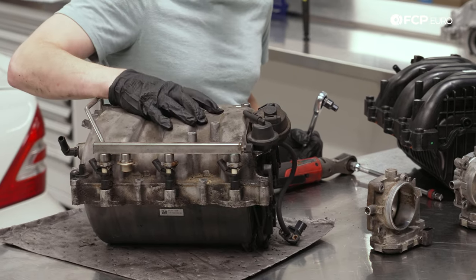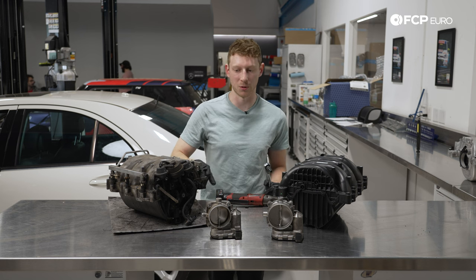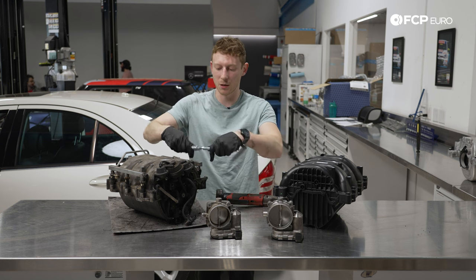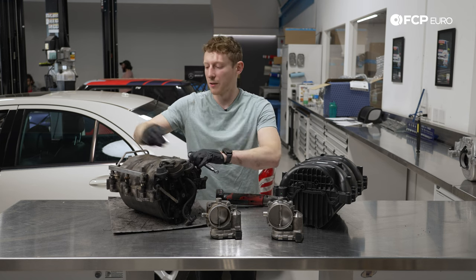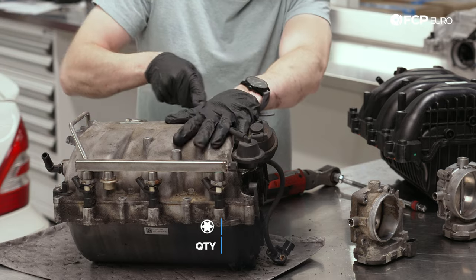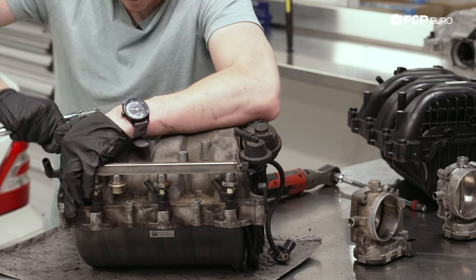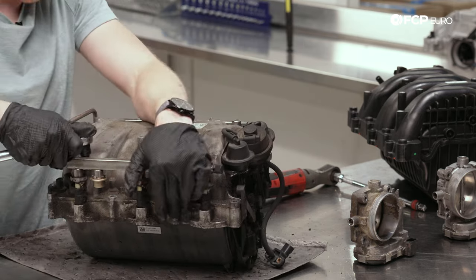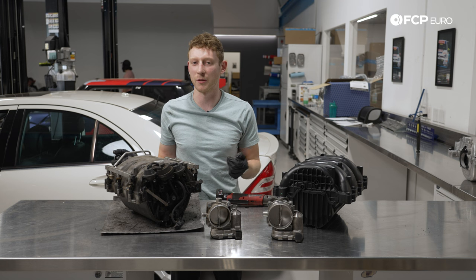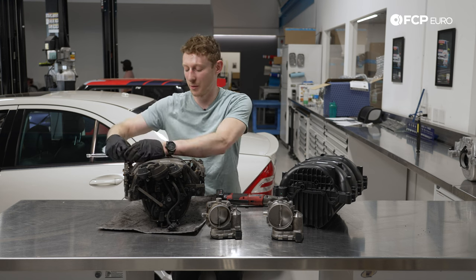First things first, we are going to take the fuel rail off and swap it over. We do have injector seals that come in the kit in case you damage one of the lower ones. If you really want to separate the injector from the rail, you can just pull these metal clips out, but there's no real reason to do that. All we need is our trusty E10 — there are four bolts on top of the rail holding it onto the manifold. I'll crack them loose and zip them off, then pick the rail up and transfer it over. If we need new seals, we have them in the kit. I'm probably going to go with them since these are about 180,000 miles old, so I'll replace them and lube them up with a little bit of engine oil.